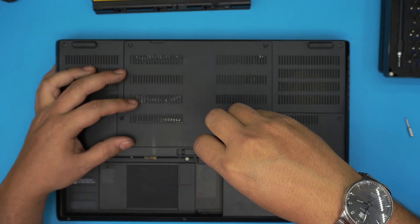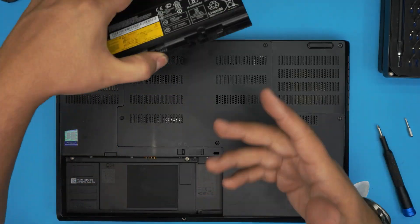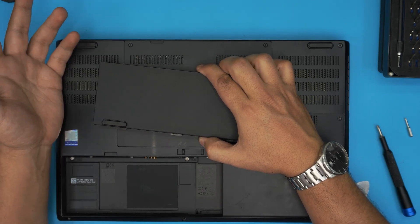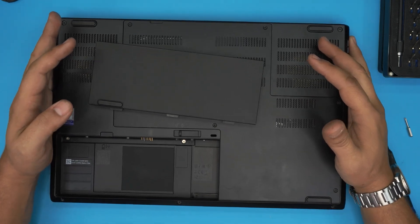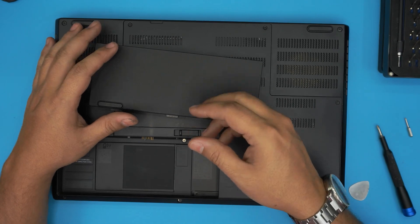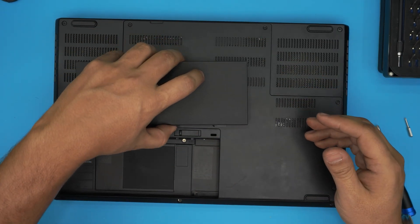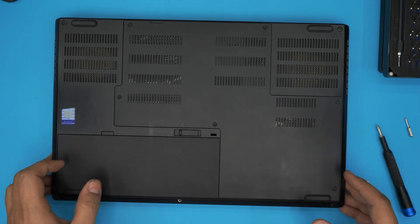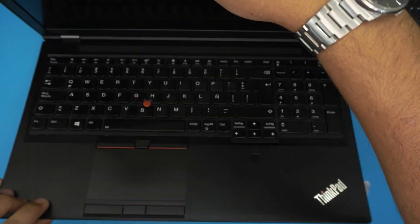One more note: after upgrading the RAM and turning on the laptop, wait about 5 to 15 seconds for the motherboard to run a memory check (mem check). If after 10–15 seconds you still don't get a screen, open it back up and switch the RAM sticks to different slots and try again — swapping RAM positions often fixes the issue.